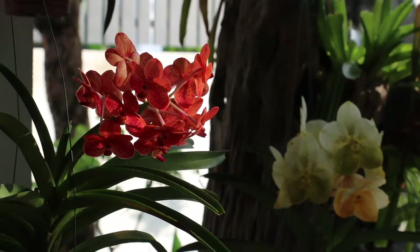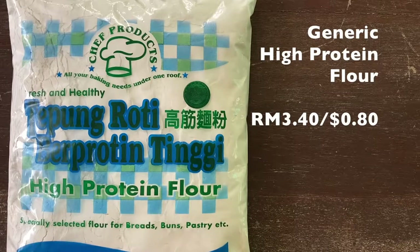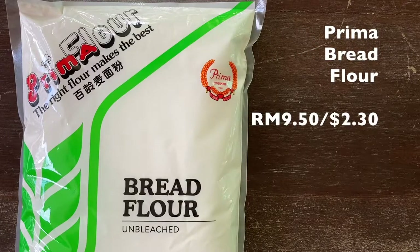Today I'm making bread that requires no kneading, and I'll be making the same bread with two different types of flour. I will be comparing generic high protein flour with Prima bread flour that is three times the price of the generic type.